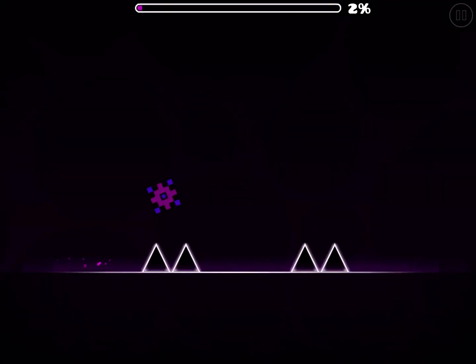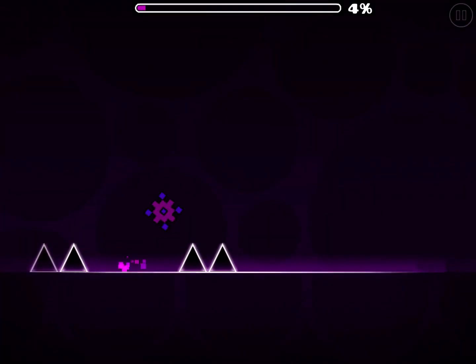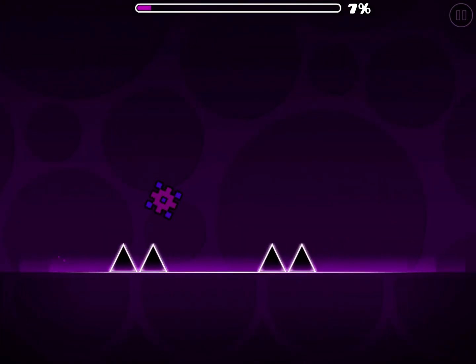For this first part you just have a few simple spike jumps, but it gets harder in a moment.